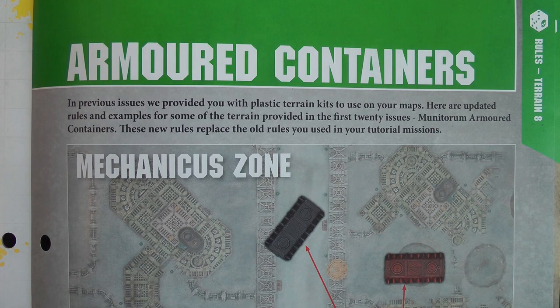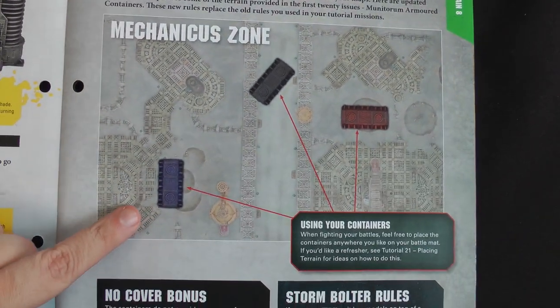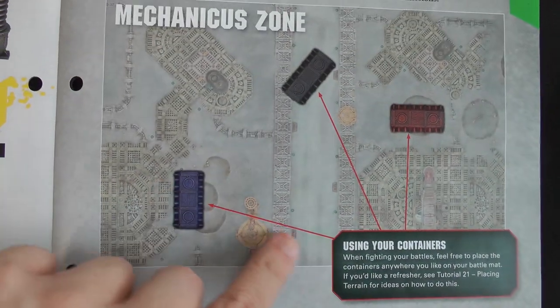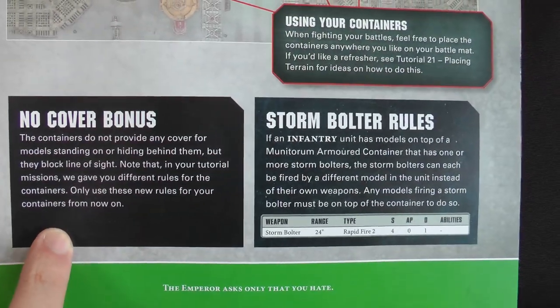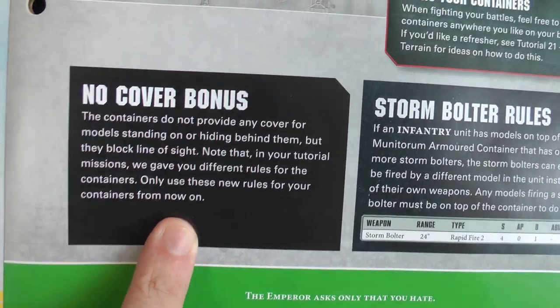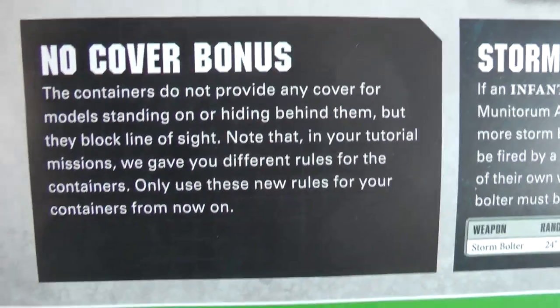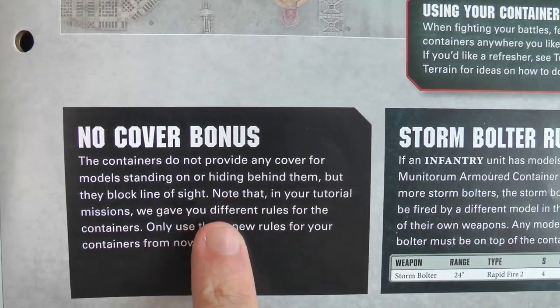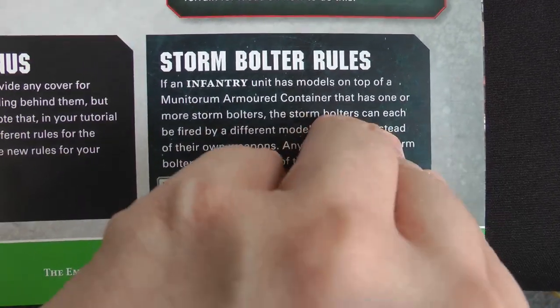So before we head into our mission for this issue, we need to go over some old rules for the armoured containers, if you may remember them from the cargo deck. So using your containers, you just put them wherever you want. A slight update to the rules: you no longer get a cover bonus if you're obscured by them. So in the past, if a unit was obscured by the container, they got a cover bonus — that is no longer the case. But they do block line of sight still though. And they've got the storm bolter rules, they're exactly the same as they were before.